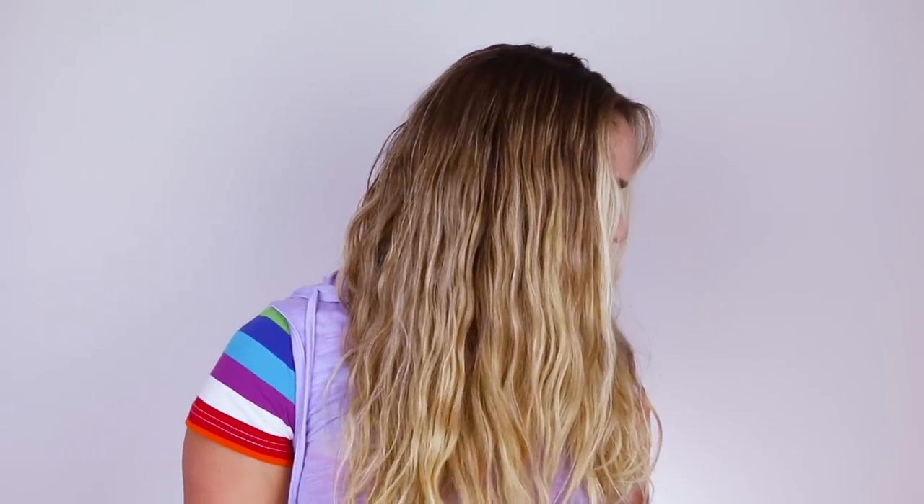And then to dry, you're gonna use a diffuser to scrunch the hair up and hold it while it dries. So that's how you can utilize your natural wave. If your hair is naturally straight like mine, here's how you can fake it.